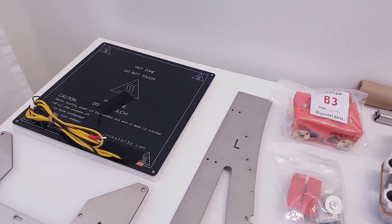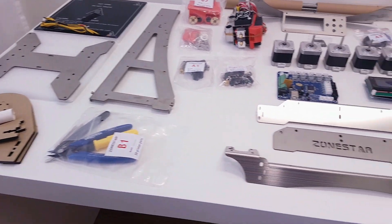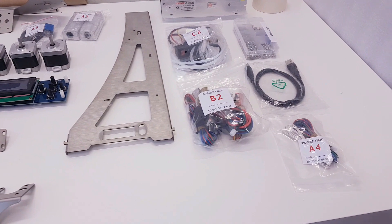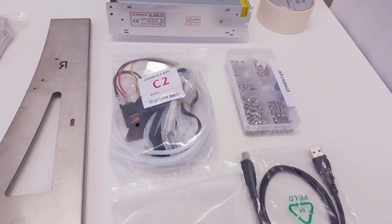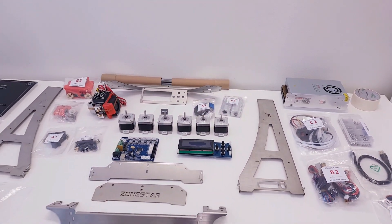The heated bed is MK3 140W with pre-soldered wires. Even though this printer comes with a dual extruder, only one filament holder is included in the box. With this kit you also get one blue tape sheet and a 3D printer tape. The power supply is a standard 12V, 20A for a total power of 240W.